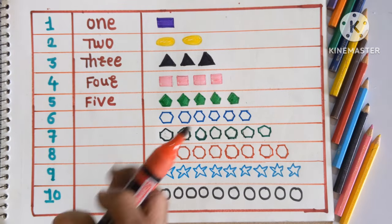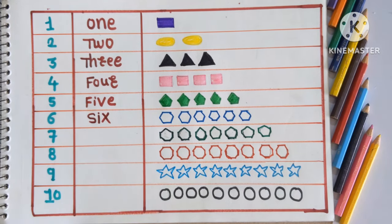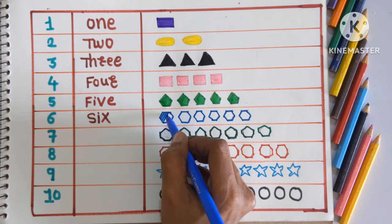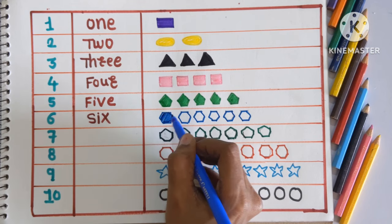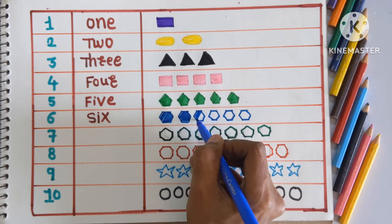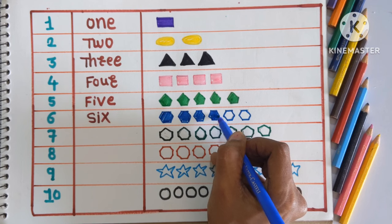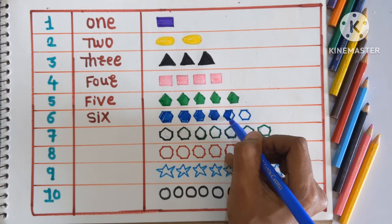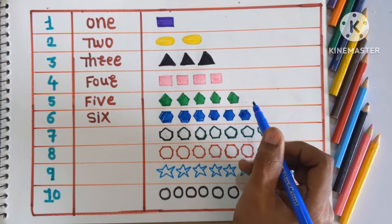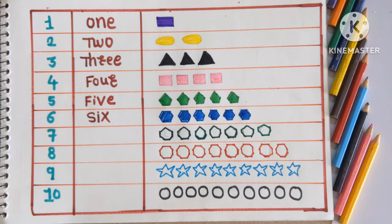Next number is 6, SIX. Color the 6 hexagons with blue color. 1, 2, 3, 4, 5 and 6. Which shape is this, kids? This is hexagon, and colored with a blue color.